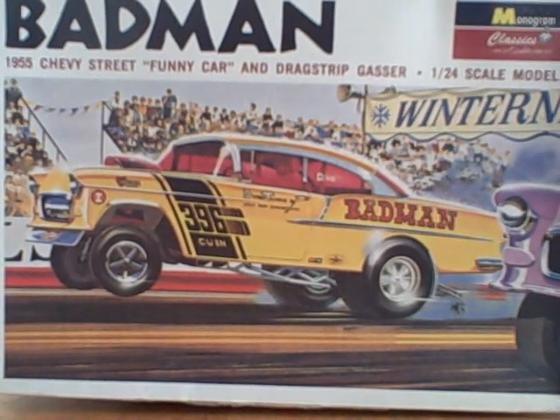What's up, this is fastjimmy71 here doing my final update video on the Badman 1955 Chevy street funny car and drag strip gasser version. The car is not the same as what you see here on the video, which is the original Badman.